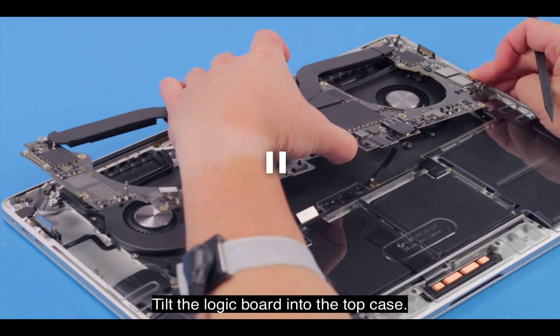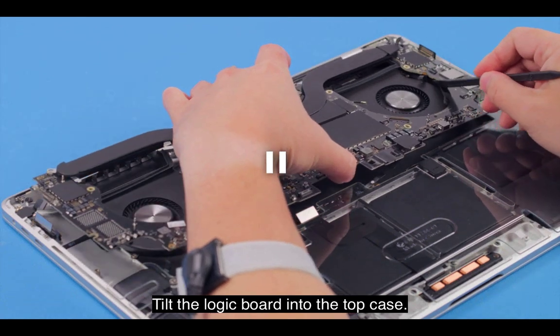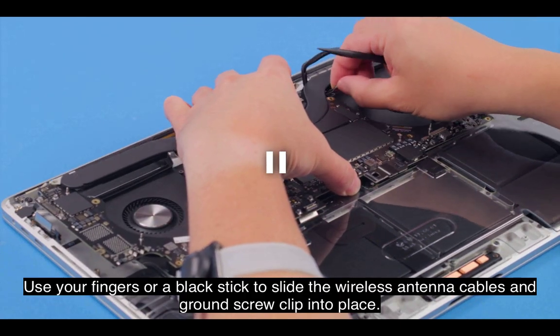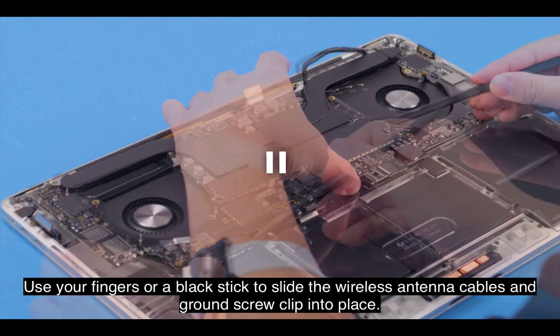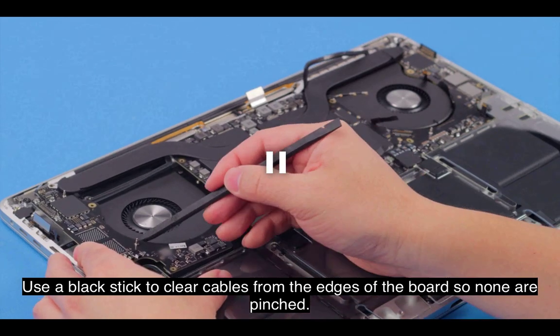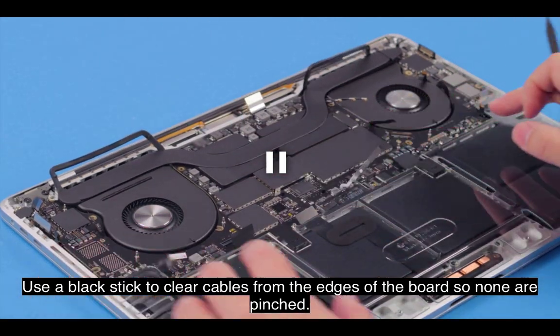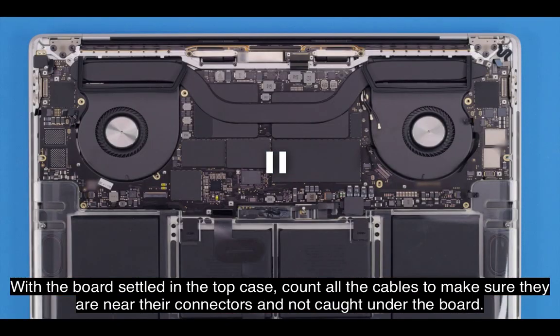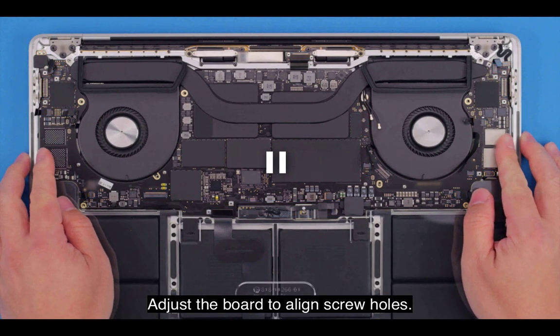Tilt the logic board into the top case. Use your fingers or a black stick to slide the wireless antenna cables and ground screw clip into place. Use a black stick to clear cables from the edges of the board so none are pinched. With the board settled in the top case, count all the cables to make sure they are near their connectors and not caught under the board. Although it will be reconnected during final reassembly, add the battery flex cable to your count. Adjust the board to align screw holes.